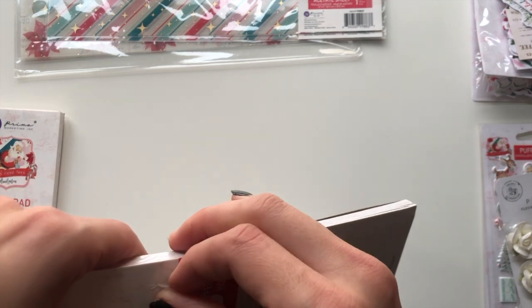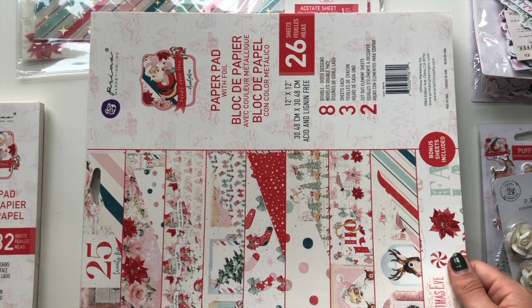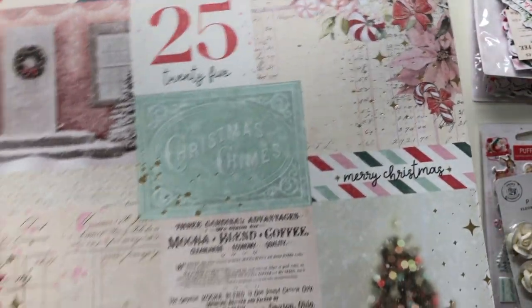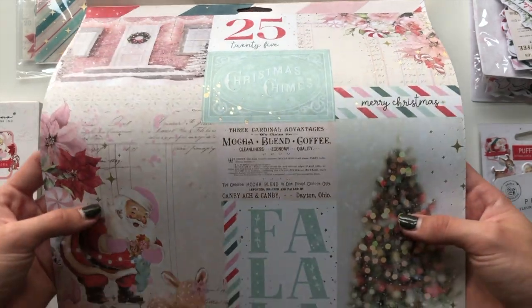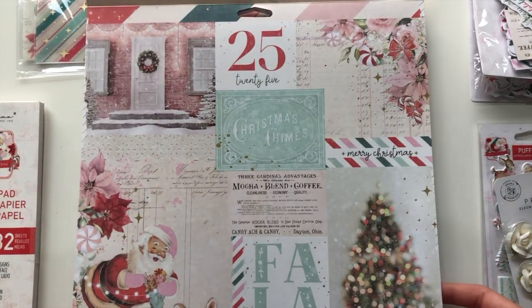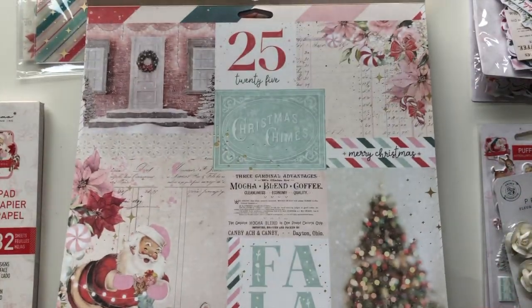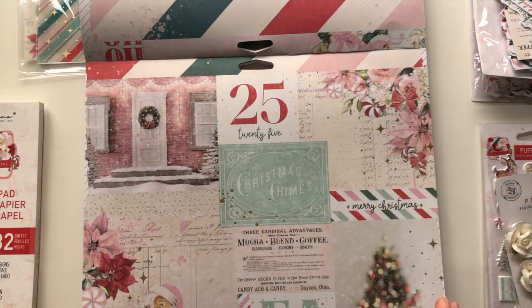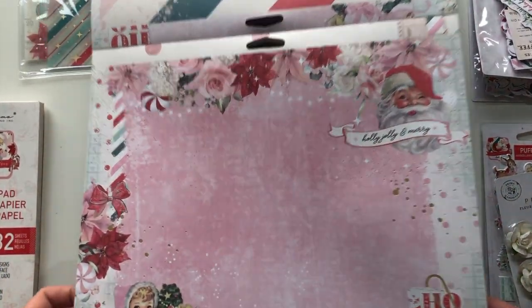Let me open up the 12 by 12 stack. This has eight double-sided designs, three sheets of each, and then it has two cut-out element sheets. The first one here is this page that's got some stars and specs in gold foil - this is lovely as a cut-apart sheet. Look at this postcard one - so stunning. The back is a stripy paper with stripes, very similar to the Halloween one.